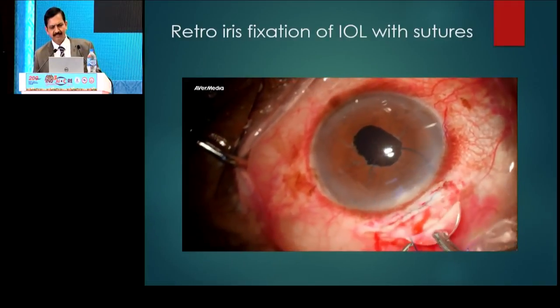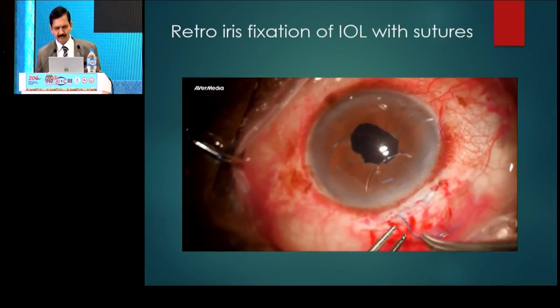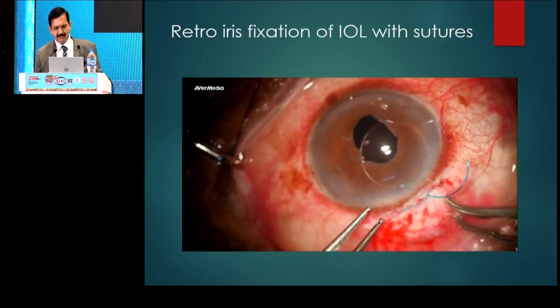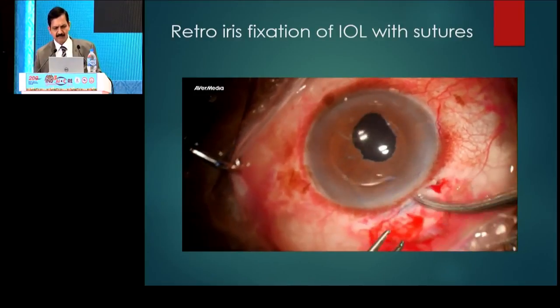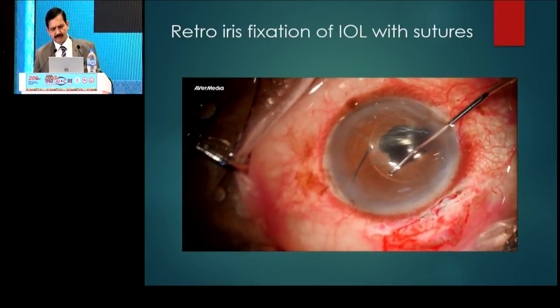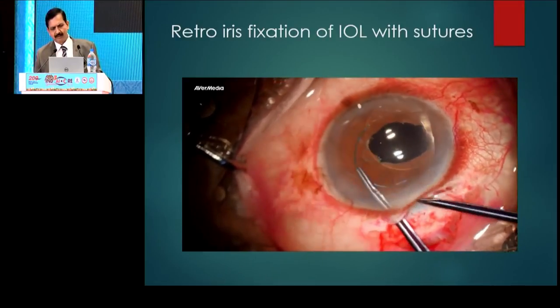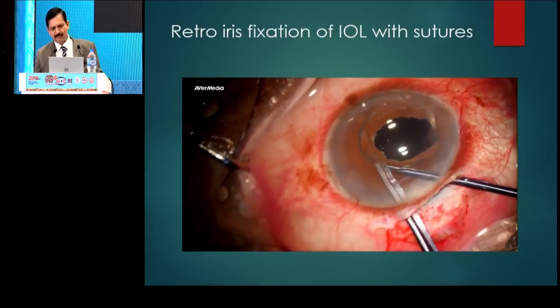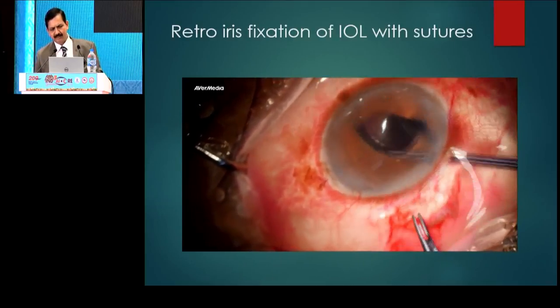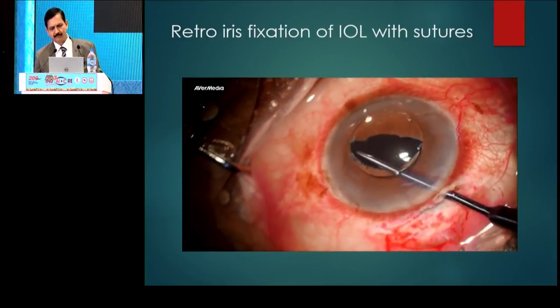Now you see the lens is being implanted. This is a rigid three-piece IRIS being implanted into the eye. The leading haptic goes behind the IRIS. Now the trailing haptic is also put in the anterior chamber. Using the microlexis forceps, this haptic is also placed behind the IRIS, taking care to see that the optic still remains in the anterior chamber. This is sort of a total optic capture.